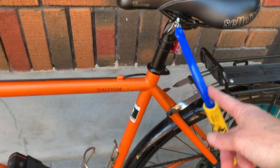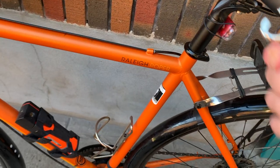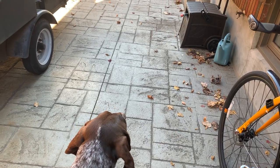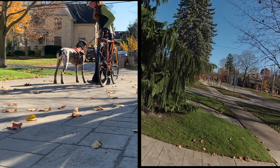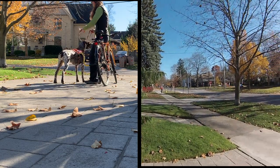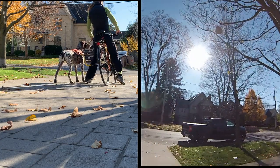I use the leash as described in my previous video — I just store it with the end hooked onto my seat. I usually walk with him beside me as we get towards the sidewalk and then I hook him up. I've got my bike leaning up against me, put him on the side D-ring closest to me, got him on leash. He's already scoping out for squirrels.